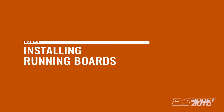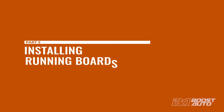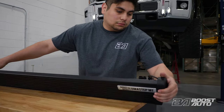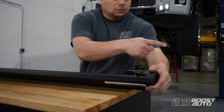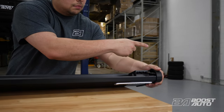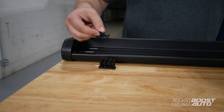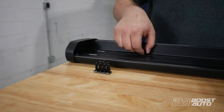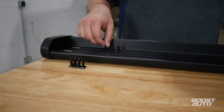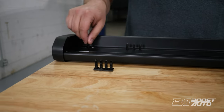Now we're ready to mount our Lumisep M1 running boards to the brackets. Make sure you're mounting the correct running board on each side. The Lumisep M1 plate as well as the integrated module on each board should face towards the front of the truck. Here we're showing the steps on the passenger side. Before mounting, flip your board over. For crew cab applications, install 8 T-bolts to the board, 4 on each track. For extended cab applications, it's 6 T-bolts, 3 on each track.